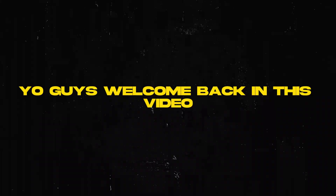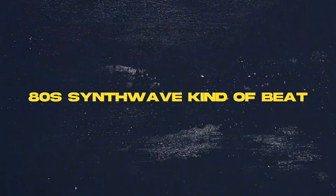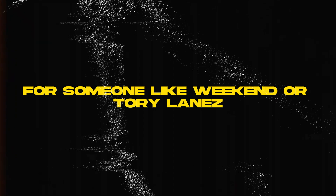Welcome back. In this video I'm going to show you guys how you can make an 80s synthwave kind of beat for someone like The Weeknd. Let's get straight to it.